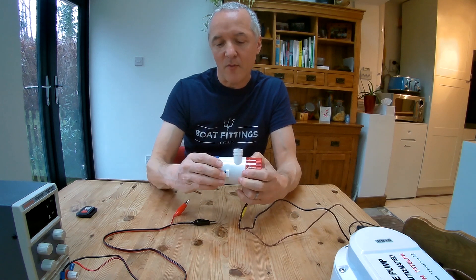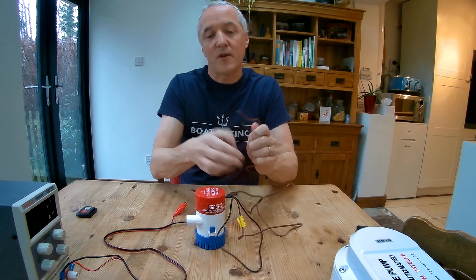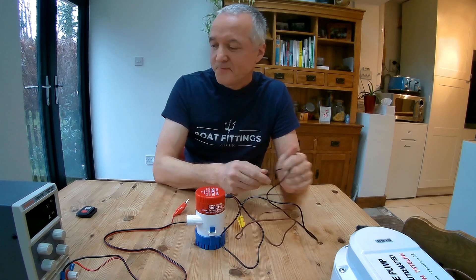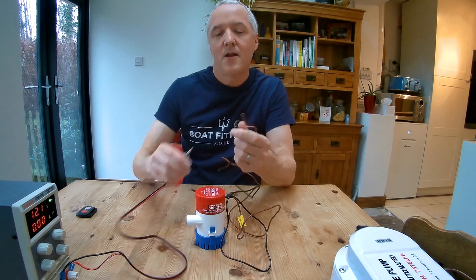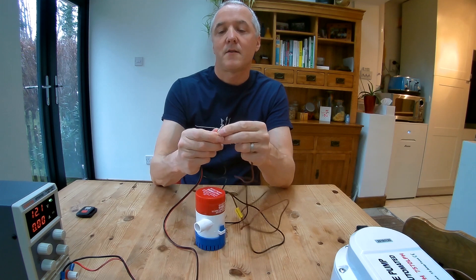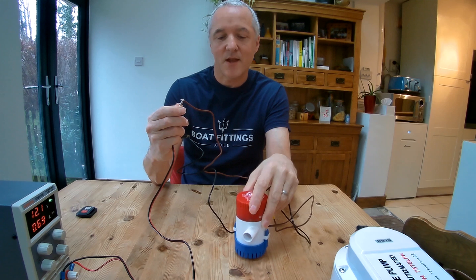The reason that matters is it's important that the positive wire goes to positive 12 volts and the negative wire goes to negative or earth. What we're doing today is using an electronic power supply — put that on the negative, that on the positive — and hey presto, it turns. Simple as that.